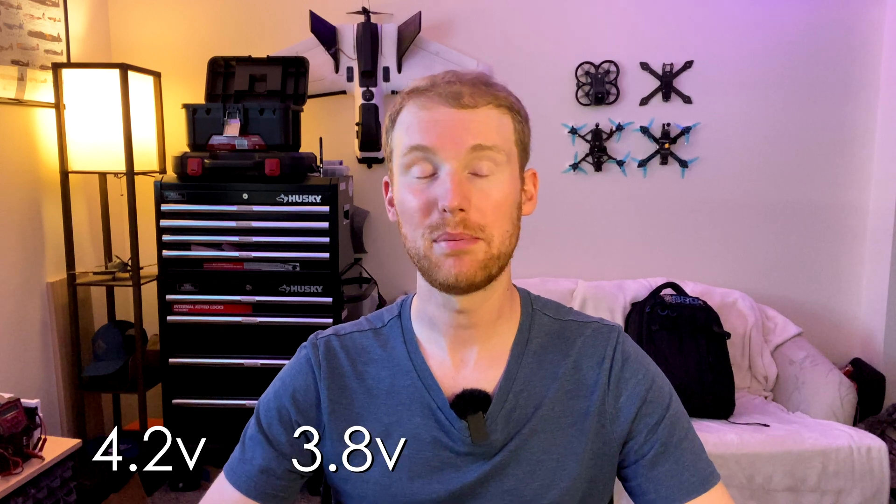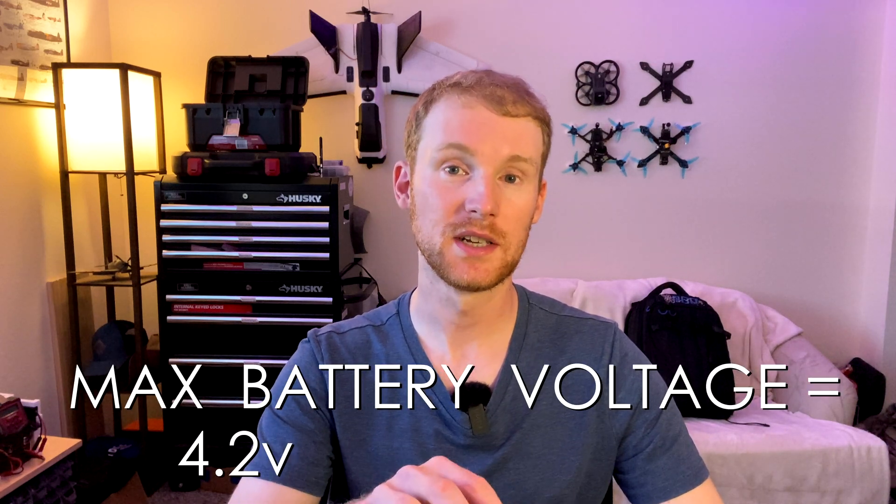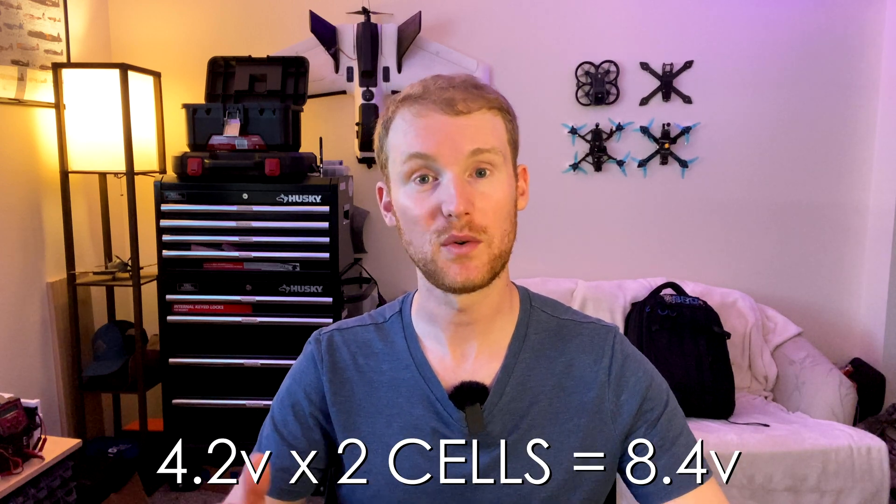To really understand lipo batteries and how to care for them properly, there are four main voltages you need to memorize: 4.2, 3.8, 3.7, and 3.2. Let's start with 4.2. When a lipo cell is fully charged, that voltage rests at 4.2 volts. So the max voltage of your lipo pack when fully charged is 4.2 volts multiplied by however many cells you have. If it's a one cell, the max charge is 4.2 volts; if it's a two cell, it's 8.4 volts, and so on. This is the do-not-exceed limit when charging — do not go above 4.2 volts per cell.